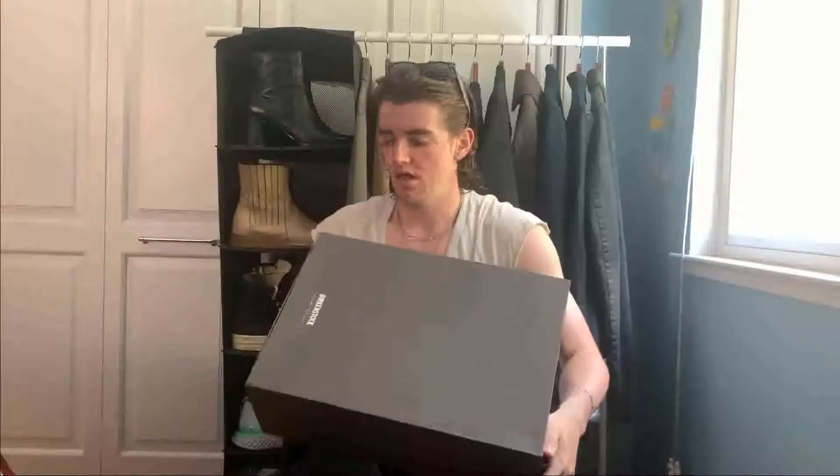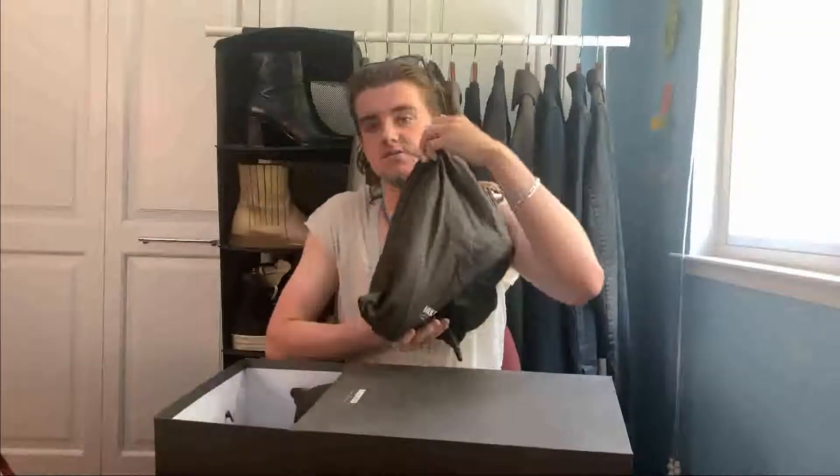I'll start showing the shoes by doing somewhat of a mock unboxing. I've had these for a while, but I'd like to show you just kind of the packaging these guys come in. They come in this giant box, similar to a lot of Rick boxes, where they're pretty big. These are just big sneakers in general, so it makes sense. The box slides out like this, and then each of the shoes come in their own little branded dust bag that nobody ends up using. They just sit in the box — it's still a nice touch.